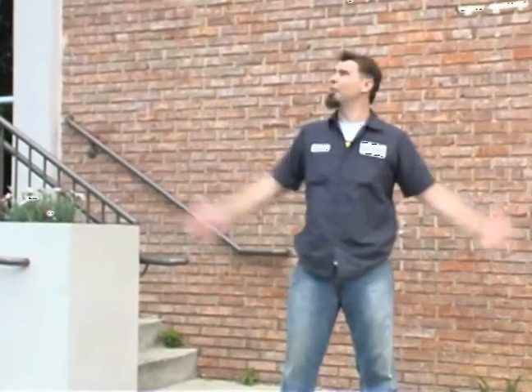Hey, welcome to the Atlanta Brewing Company here in beautiful Atlanta, Georgia. You guys come on inside, I'll show you around.